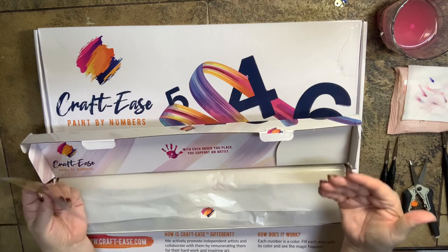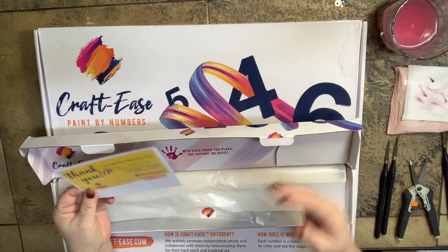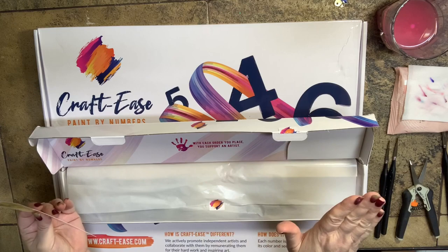They totally upscaled everything. I'm glad they've done this because now I feel like this is something I can get behind and encourage. I don't care if somebody gives me something for free — I'm not going to give you a false review. I'm going to be super honest about it. My first impression of Craft Ease after this second experience is like they've taken it up to a whole other level.